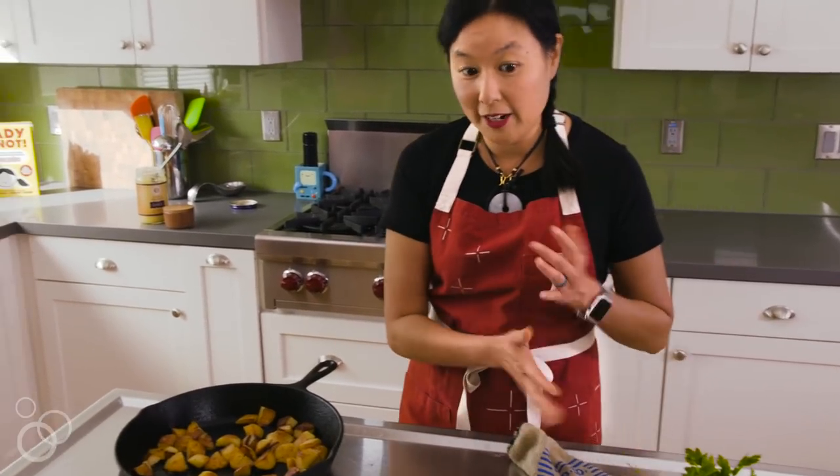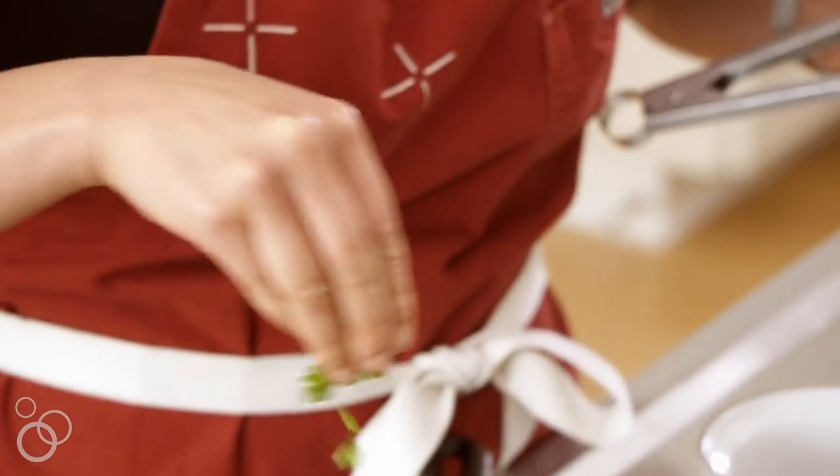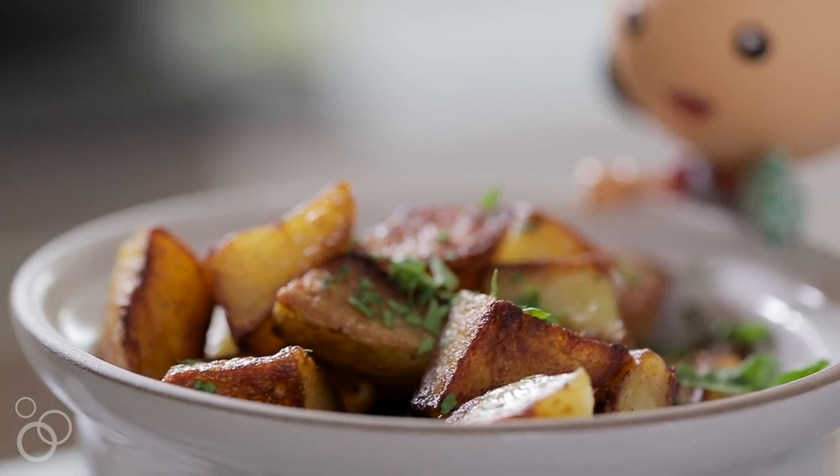Then I'm going to put them on a platter, add some lemon juice, and some fresh Italian parsley. And there you have it — my favorite way to cook potatoes: pressure cooker crispy potatoes, because potatoes can be paleo sometimes.